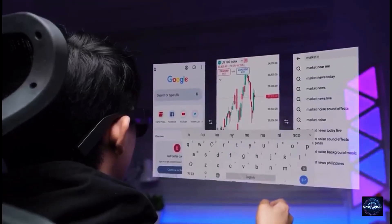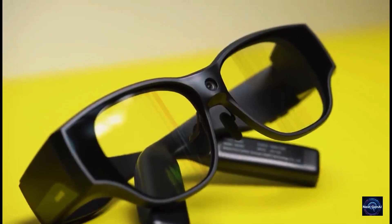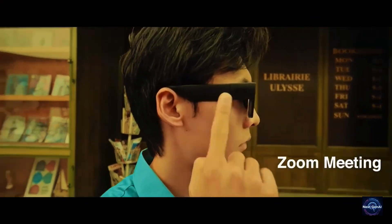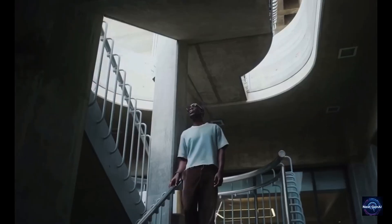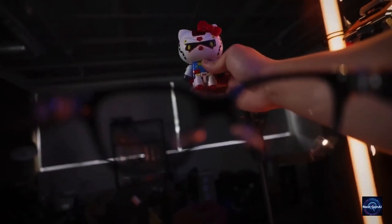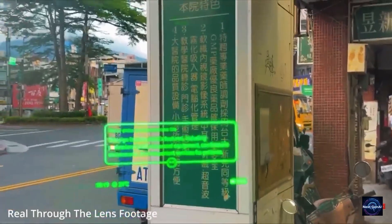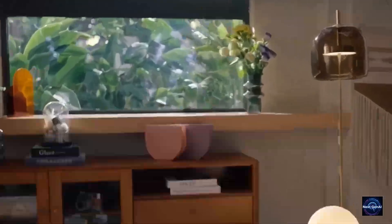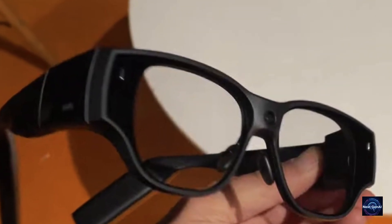Here's where it really feels futuristic. The Air 3 has a built-in 16-megapixel wide-angle camera and advanced AI vision. You can ask "what's in front of me?" and it'll actually describe your surroundings — from translating a street sign to identifying landmarks or reading menus in real time. It even supports live subtitle translation, so you can talk to someone in another language and see English subtitles appear right in your view, instantly. Unlike other smart glasses that depend heavily on cloud processing, most of the Air 3's AI happens locally, meaning it's faster, more private, and more reliable.